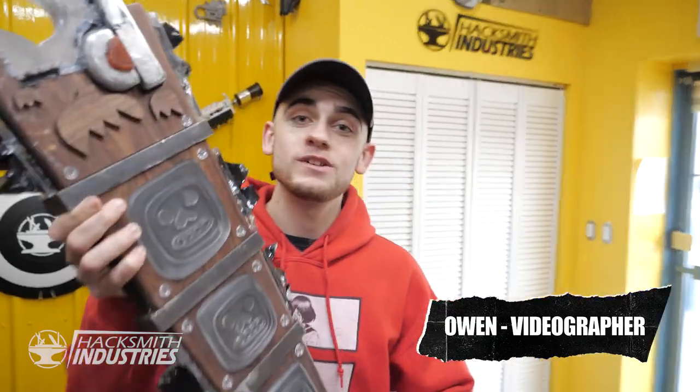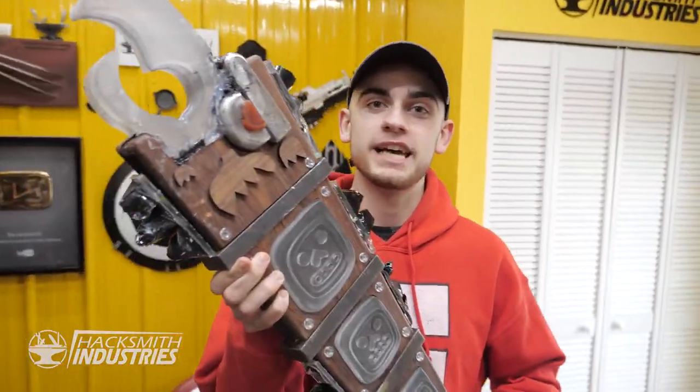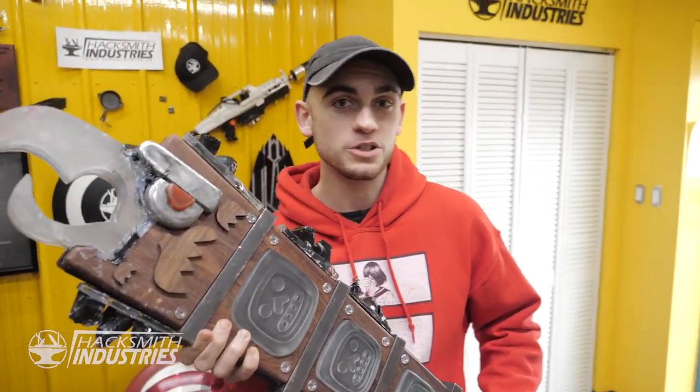Hey guys, welcome to another weekly vlog. This week, I'm gonna show you the behind the scenes of how we shot the Maya in the 3 test video. Everyone helped out, and it got really wild, and dirty, and colorful. So, I hope you enjoy.